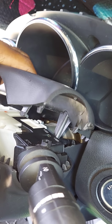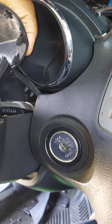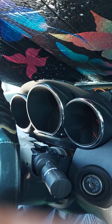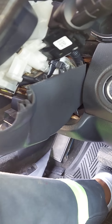This top cover will come off best when the steering wheel is tilted down as far as it can go. To remove the bottom cover, you want to tilt the steering wheel up as far as it can go, and then the bottom cover will easily come off for the most part.